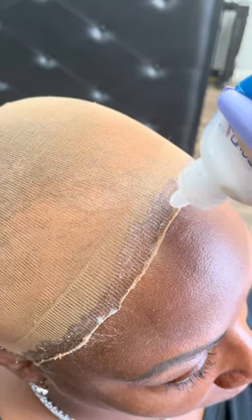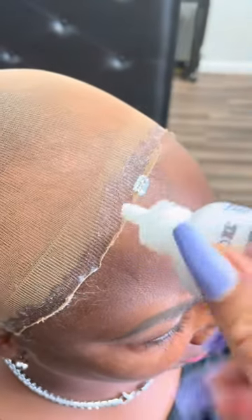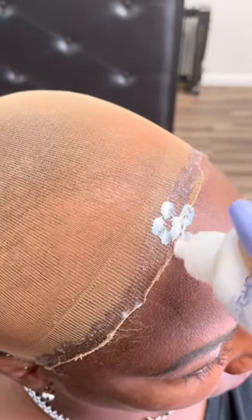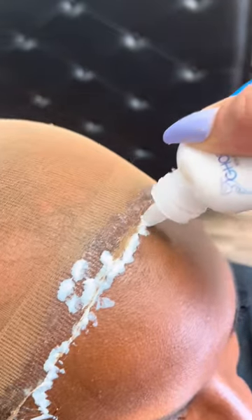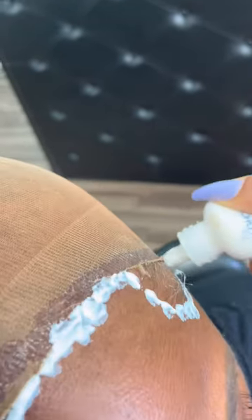Now on the next step, I cut all the cap off and I'm going to add three layers of Ghostbond XL glue. This is what basically melts the lace on top of her skin. And that's the first layer — I just dot it all on, blow dry it, and add the next layer, then go ahead in with the next layer.